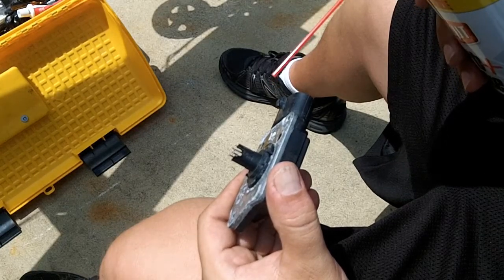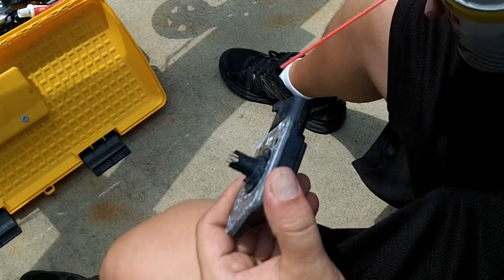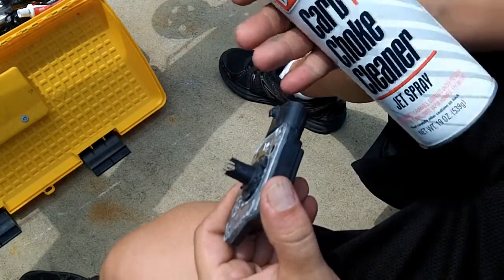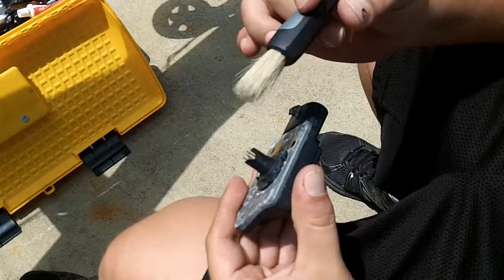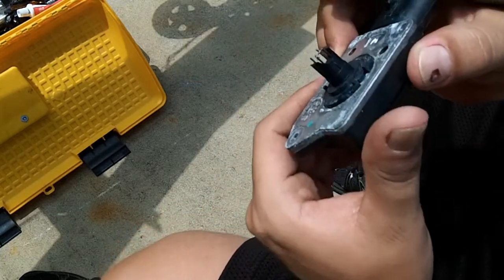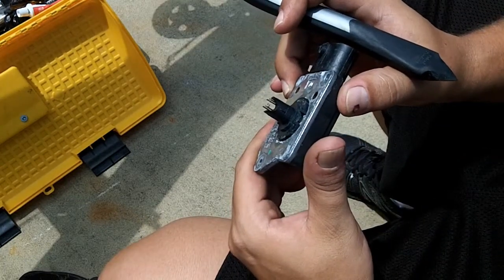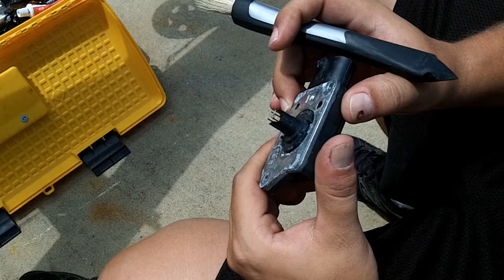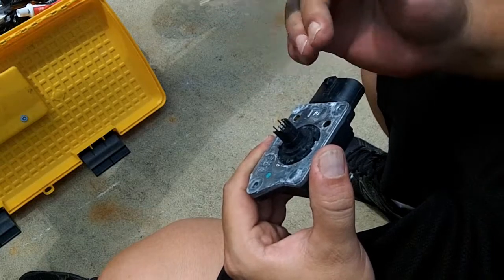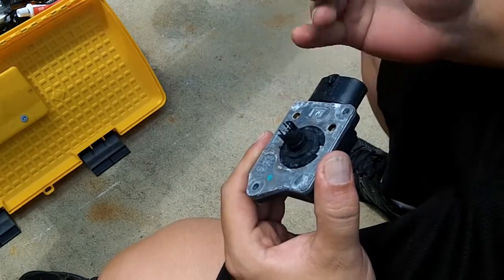MAF and throttle body cleaner is less harsh than carb cleaner. Carb cleaner is also not sensor safe, so that's another reason why you don't want to use it. I wanted to try the harsh solvent compared to throttle body or MAF cleaner, and it still didn't do anything. You want to dry this out, so let it sit and dry out. Once the carbon buildup has dried out a little bit, it should be easier to start sweeping that off. If there's only a little bit of carbon buildup, you can probably get away with using just throttle body or MAF cleaner. I don't recommend carb cleaner because it's not sensor safe — and chances are if the MAF cleaner doesn't do it, neither will the carb cleaner.